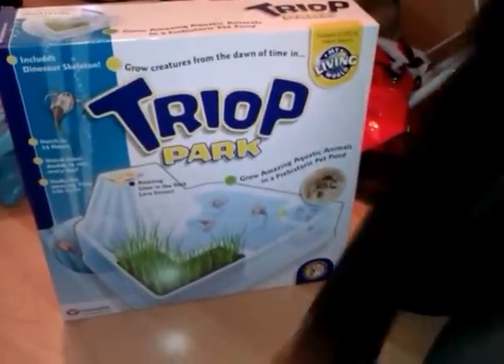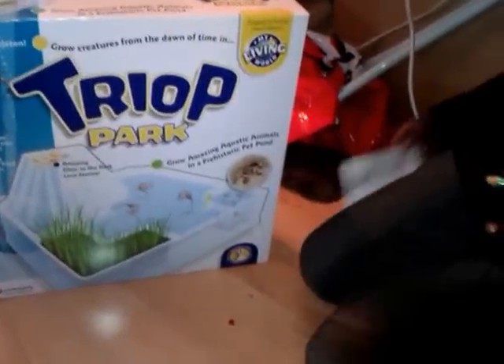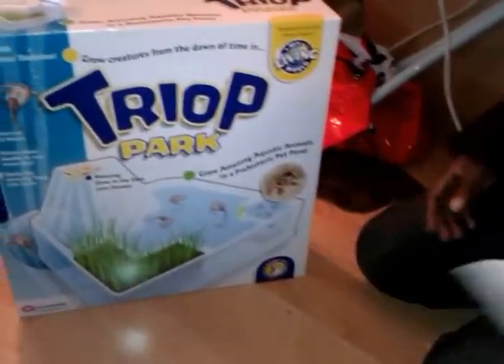Boo! Shut up! Anyway, I got this from Argos for £8. It was on sale. Argos? More like a loss! Shut up! Of currency!